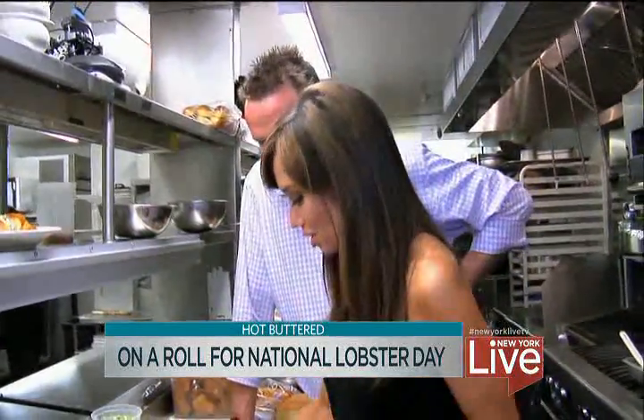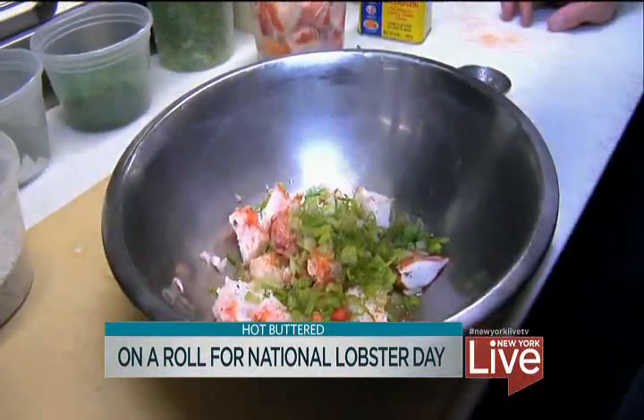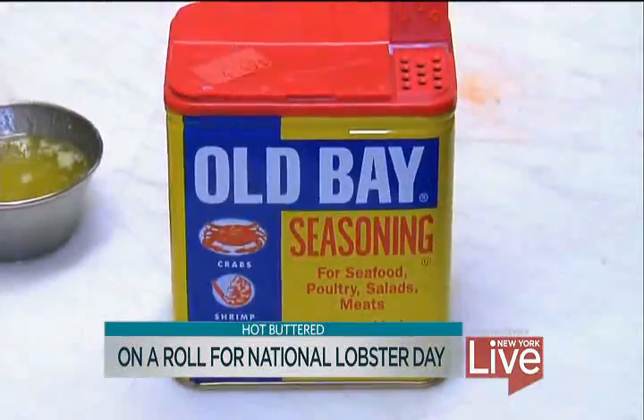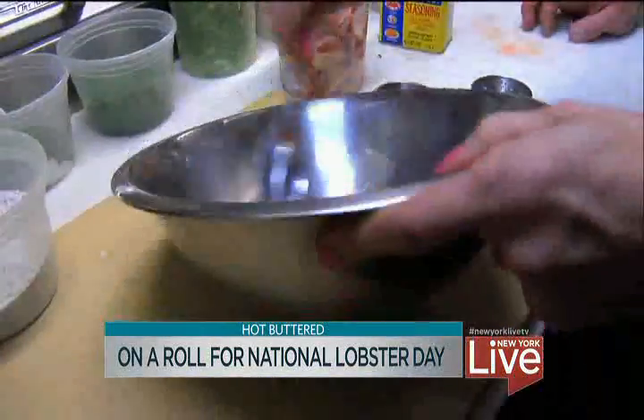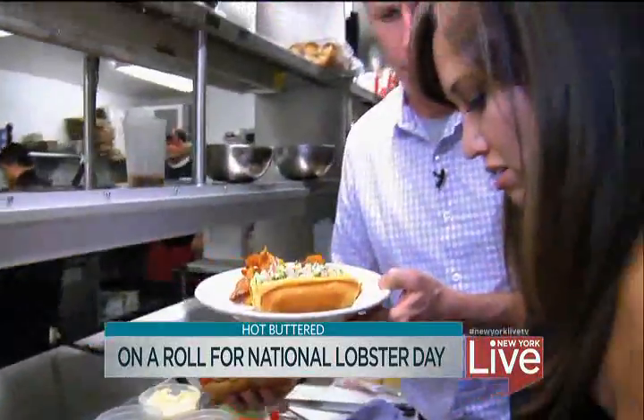I'm going to do a little mustard butter, a little lemon juice, a little salt and pepper, a little celery, a little Old Bay seasoning, and maybe a little scallion. Perfect. Let's go in the dining room — maybe we'll get a drink and eat this.